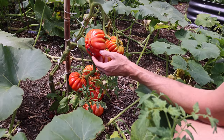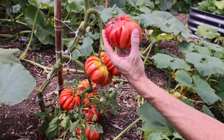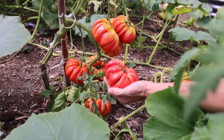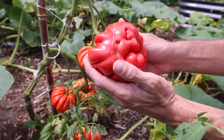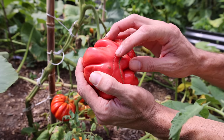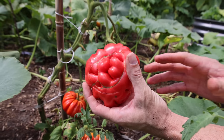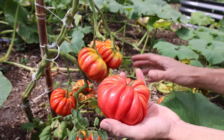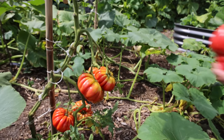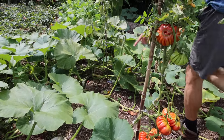Look at that tomato — tell me those aren't some of the most striking beautiful tomatoes you've ever seen. This one's got a beautiful accordion shape with an incredible pink blush and almost little silver sparkles on the inside. Such a great tomato — it produces a bit later than others but it's definitely worth the wait. One of my all-time favorites, an heirloom variety.